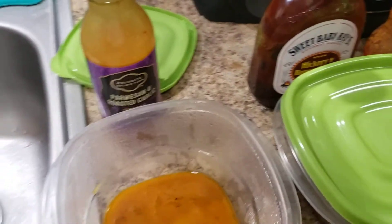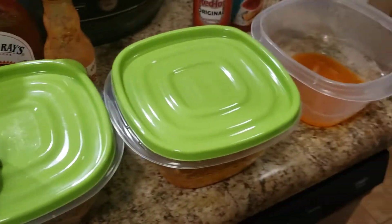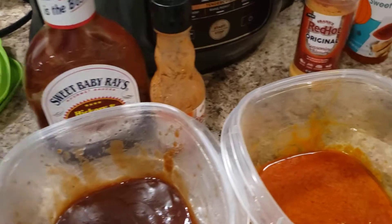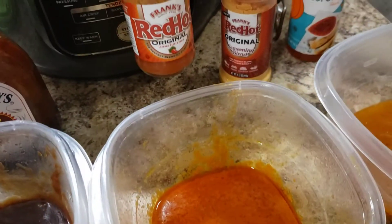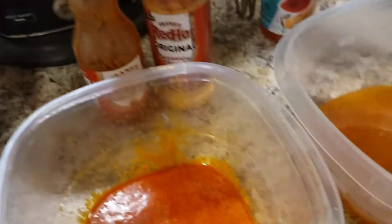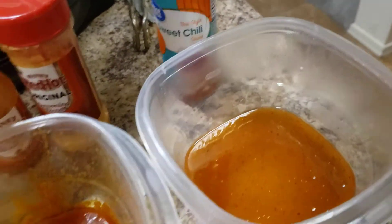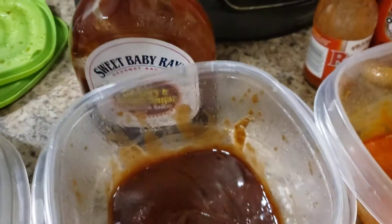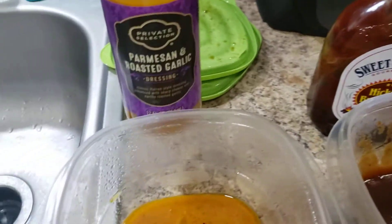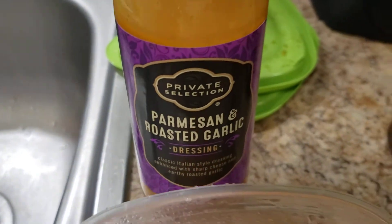Now I'm just gonna uncover each one of these. You notice with the Red Hot — put it in the Red Hot. Sweet chili. Sweet Baby Rays. I normally use Open Pit, but I want that sweet barbecue taste. And then we got the Parmesan Roasted Garlic.